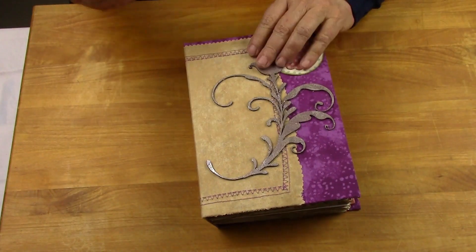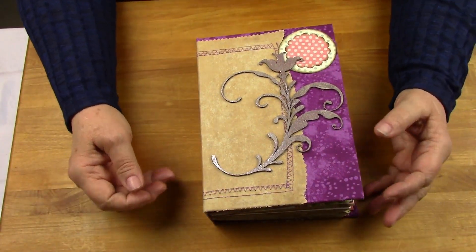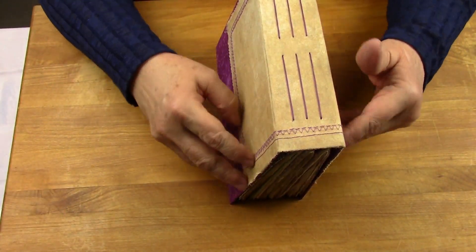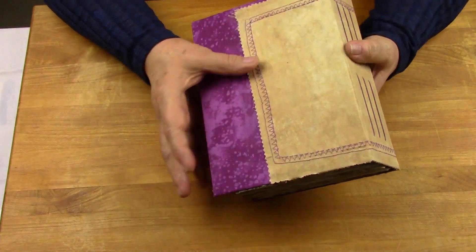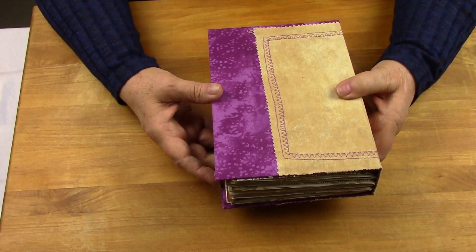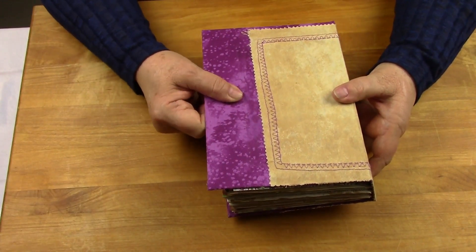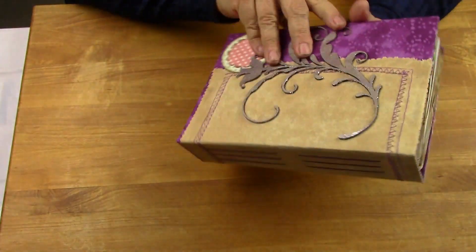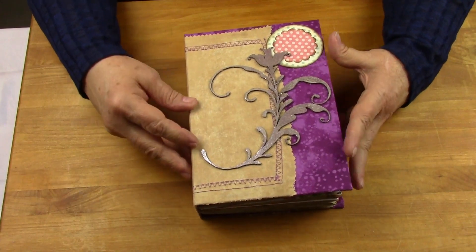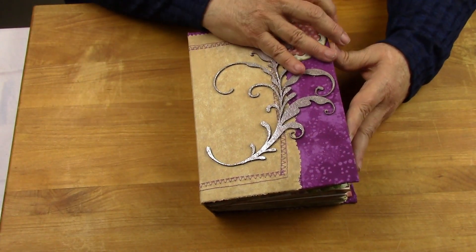Like I said, she's 6x9. Her name is Dorsey and she's got an exposed spine. You can see the two stitchings going around onto the back, all the way around the cover. So let's take a look inside. She's not the masonite hard cover — this is the professional board cover.